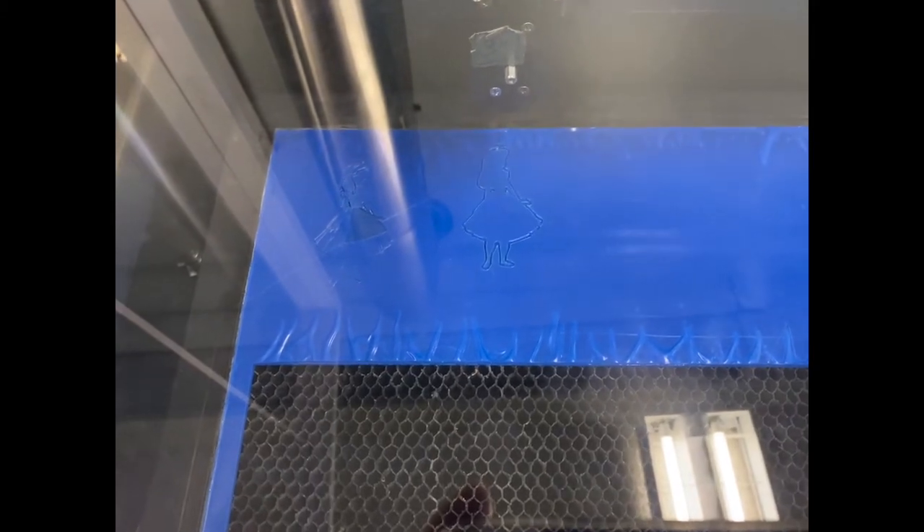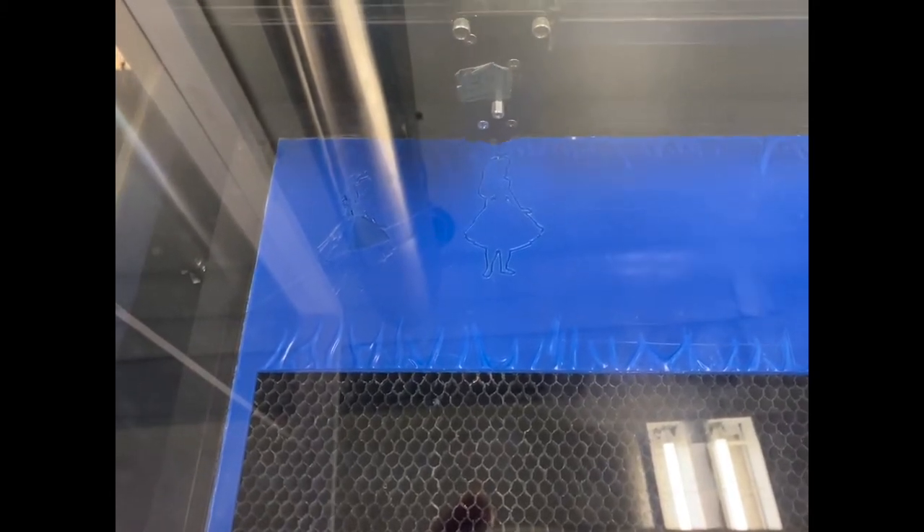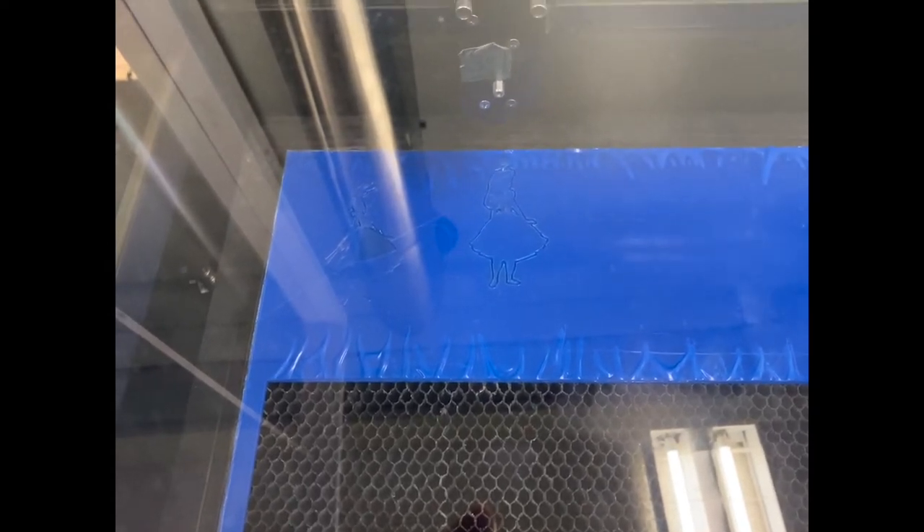The outside lines you can see here were cut at 85% power at 5% speed, and the faint lines you can see here are at 44% power and 100% speed. These settings are going to vary depending on the laser cutter you use.